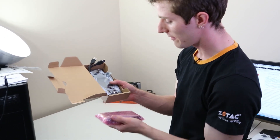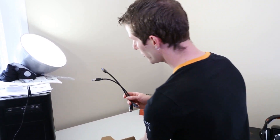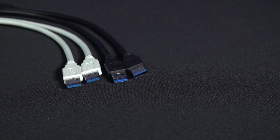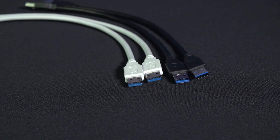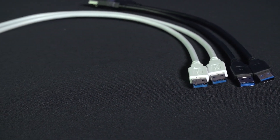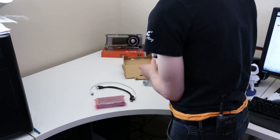Inside the box I find — I don't know if actual retail units come with all this — but I've got a couple of different USB 3 cables. What's unique about these right off the hop is that they're A-to-A cables, so you can already tell there's probably something a little bit different about this drive. There are also two more of them in white, and apparently these are longer cables.